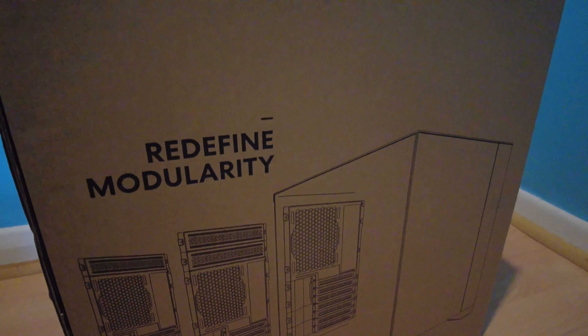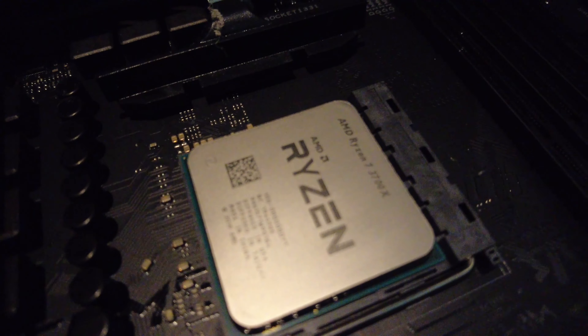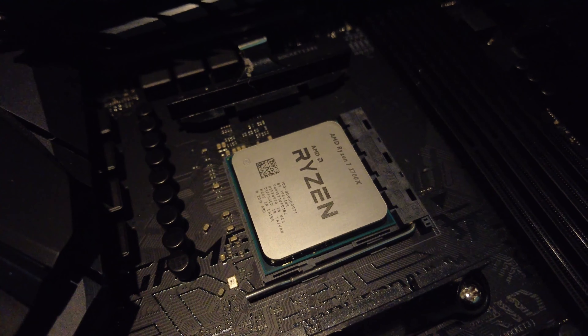It's housed in the Lian Li O11 Dynamic Mini Snow Edition, a really nice modular case you can dual source with. I started by moving over my ATX motherboard and Ryzen chip from my previous build.